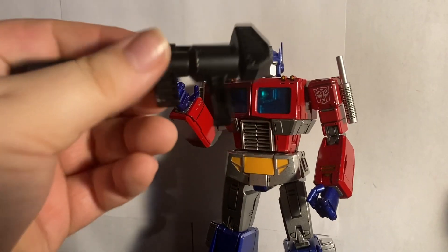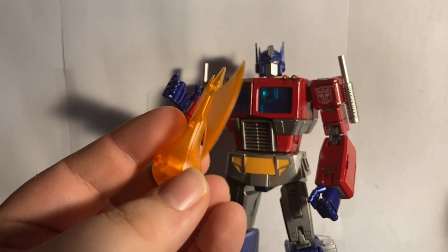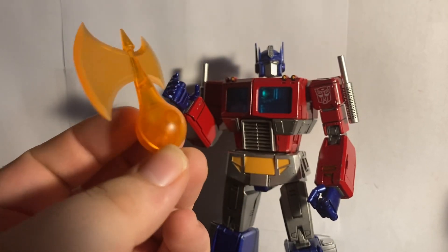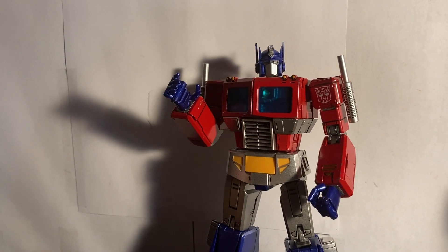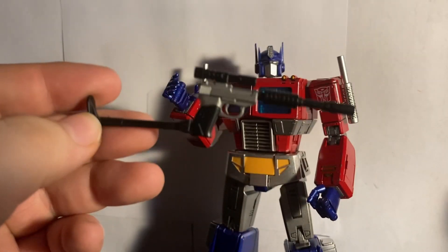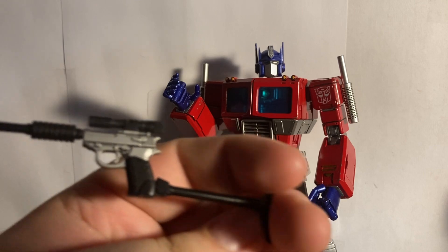He also comes with the signature Energon Axe — very nice trans-clear plastic, it doesn't feel brittle, though it is a bit on the small side in my opinion. He also comes with a Megatron gun, which will probably be utilized in future releases. I do wish it had a Decepticon symbol on it, but I can do that myself if I'm so inclined.